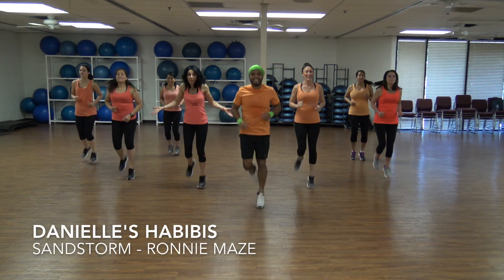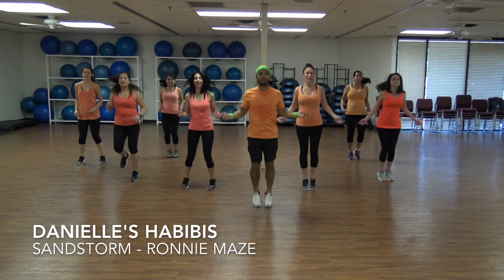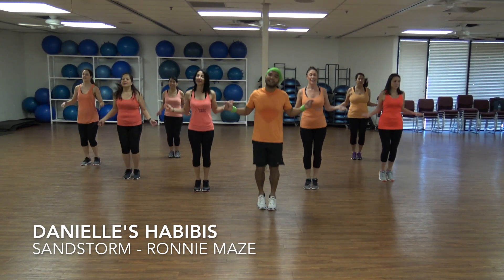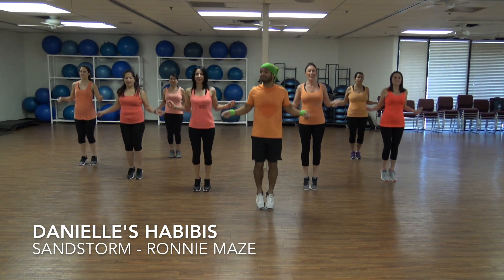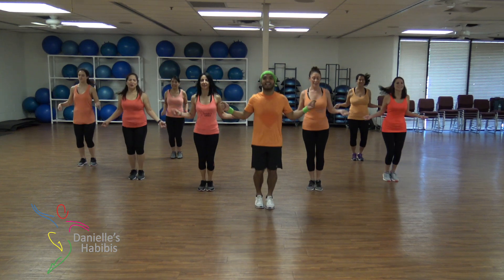Come on, this way! This way! Come on! I'm going to go! Woo-hoo!